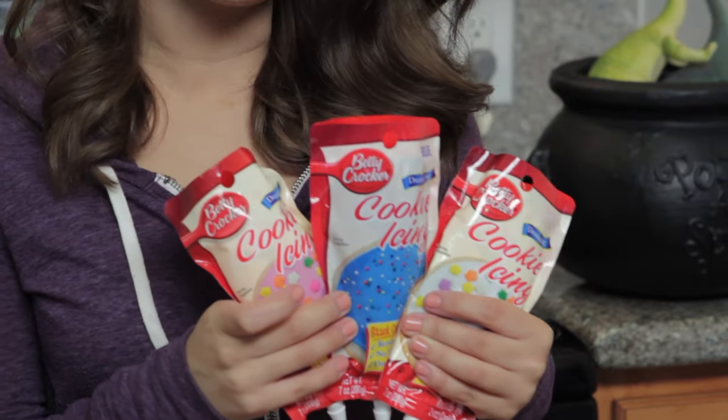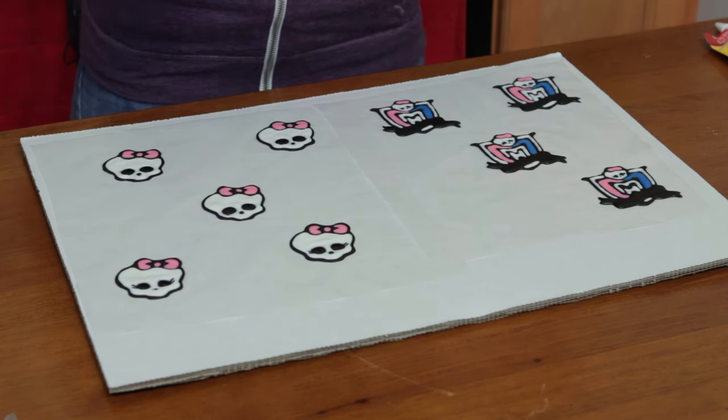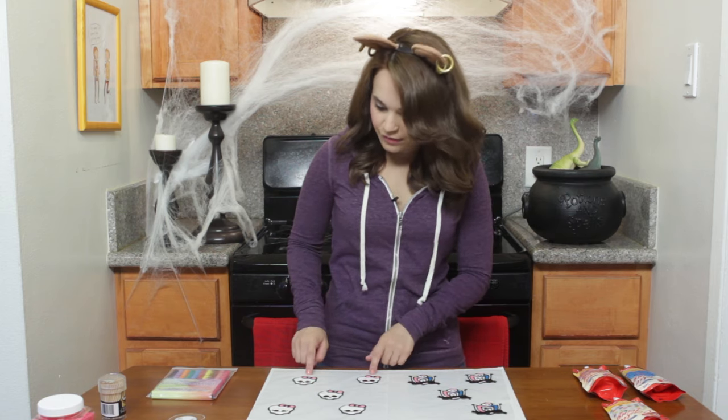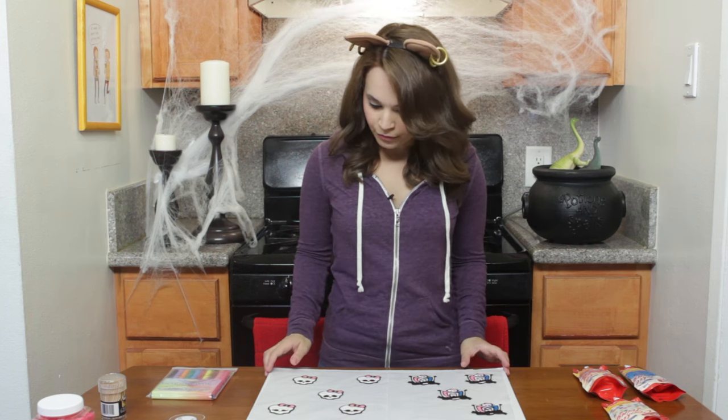We'll use these different colors — pink, blue, and white — to fill in around the black lining. Here are the ones that I made yesterday, they're all done. I would suggest letting them dry for 24 hours, so make them the day before you want to bake. You'll also want to leave them in a very dry area — don't put them in the freezer, that's not good for royal icing. You can either put them in the oven with just the oven light on, or in a room with a lot of air conditioning — that will dry them out.